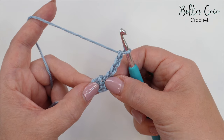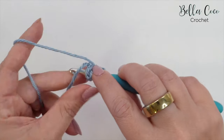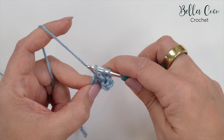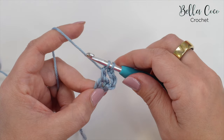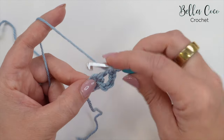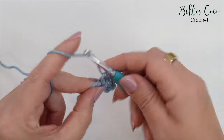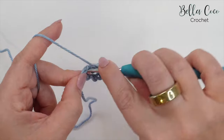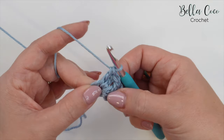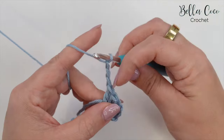We're now going to work three treble crochets into that center circle — remember that's a US double crochet. Yarn over, find that center circle and go into it, yarn over, pull through — you'll have three loops on the hook — yarn over, pull through two loops — you'll have two loops on the hook — and yarn over, pull through both loops. That's the first treble. Repeat twice more for a total of three treble crochets. Then chain three — one, two, and three — and this is going to be the point of the shawl.